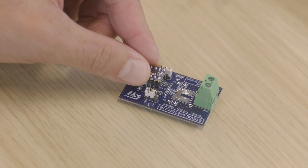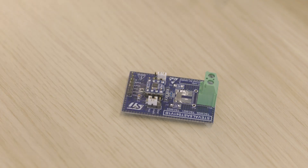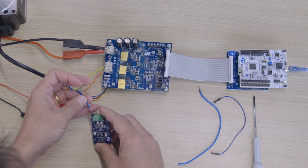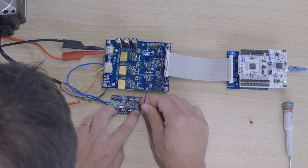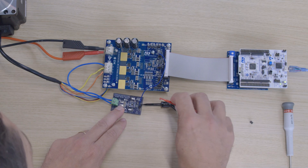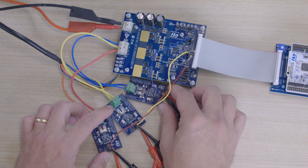This versatile evaluation board is designed for all types of current sensing applications. In this motor control application, we want to use a fixed gain of 20. There are two steps. First, insert the board into the phase of the motor. Second, open the jumper from the low-side sensor and connect the output of the TSC2020 instead. The software must also be updated in the STM32 microcontroller for the motor drive. Now that's done, let's check the results.